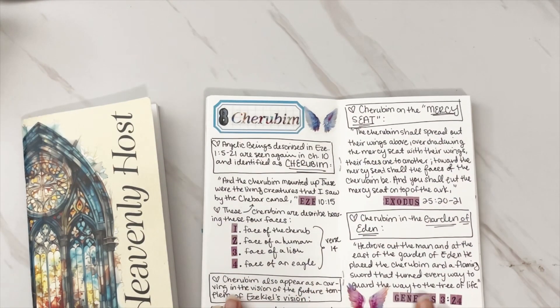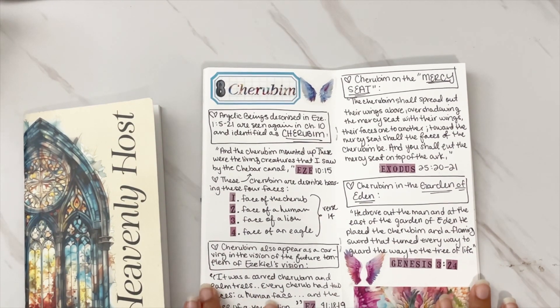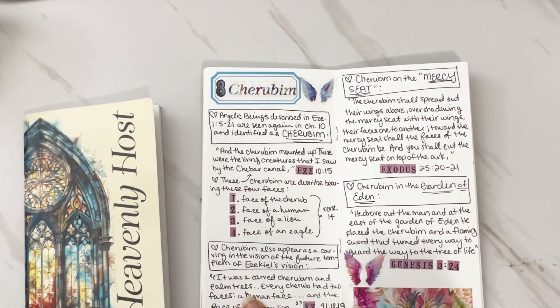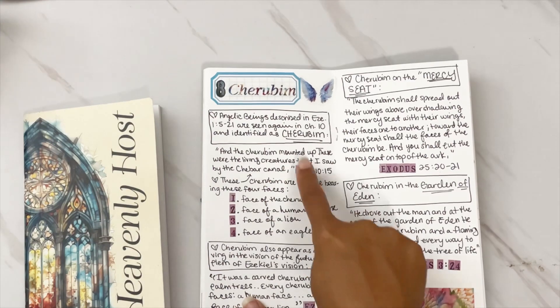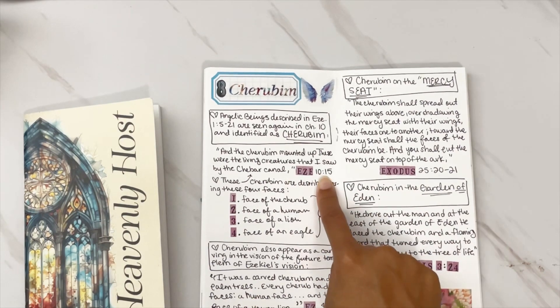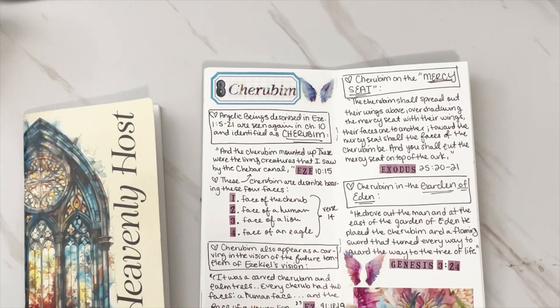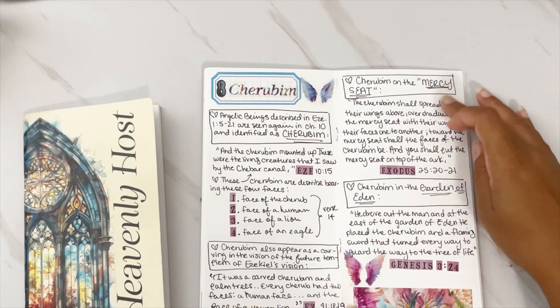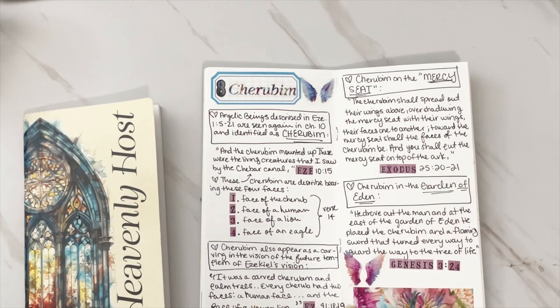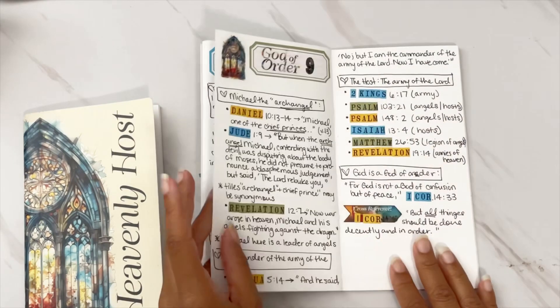Day 8 is 'Cherubins' — a look at the angelic beings described in Ezekiel, specifically towards the cherubins. We have the different breakdowns here. I love adding not just where I'm finding it, but also if it's described in a certain verse I added that here — it helps me find things easier when I go back through these journals. We're looking at the cherubins and the mercy seats, and also in the Garden of Eden. I wrote those scriptures out along with some stickers and faux washi from the clear sticker add-ons.